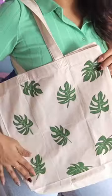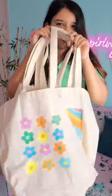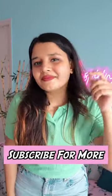It was a very simple design and it looks so pretty. Let me know in the comment box what I should paint next. Subscribe and like the video. Bye bye!